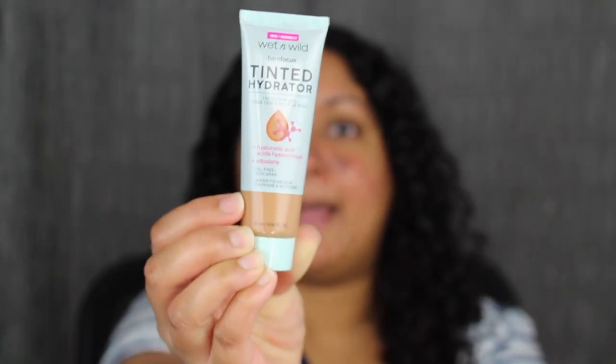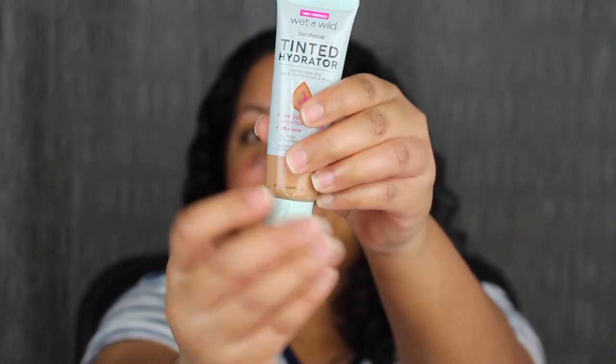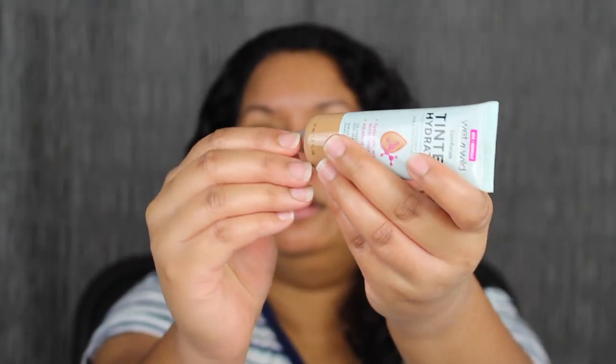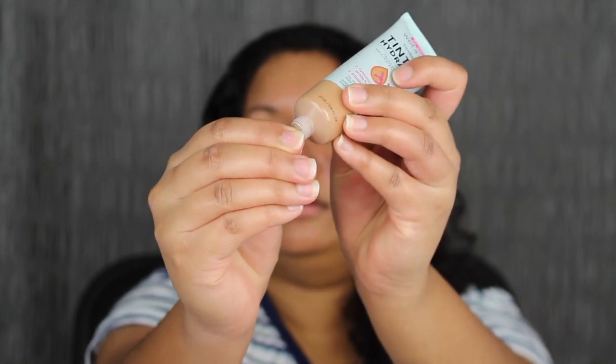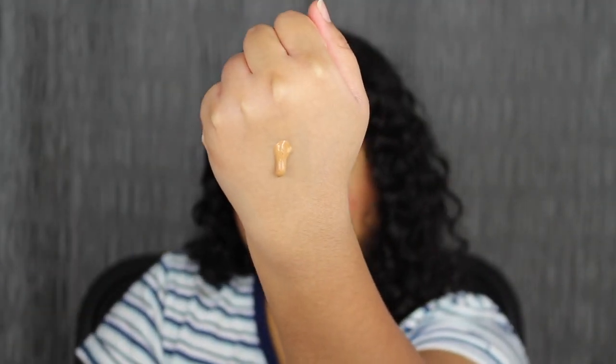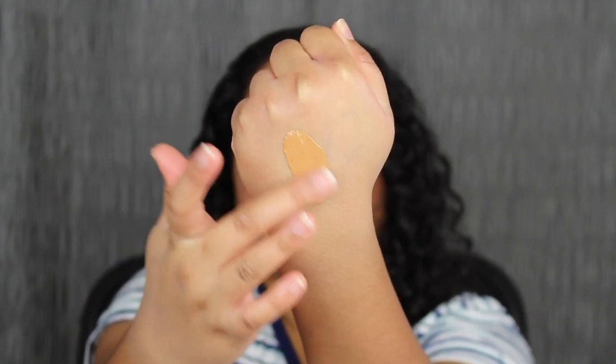The shade that I purchased is Medium Deep. Let's go ahead and open this up. I like that it does come with a safety seal. Let's squeeze some out — here's what the shade in Medium Deep looks like. This may be a little bit too light for me, but I'm just going to apply some on this side. It's actually an okay match.